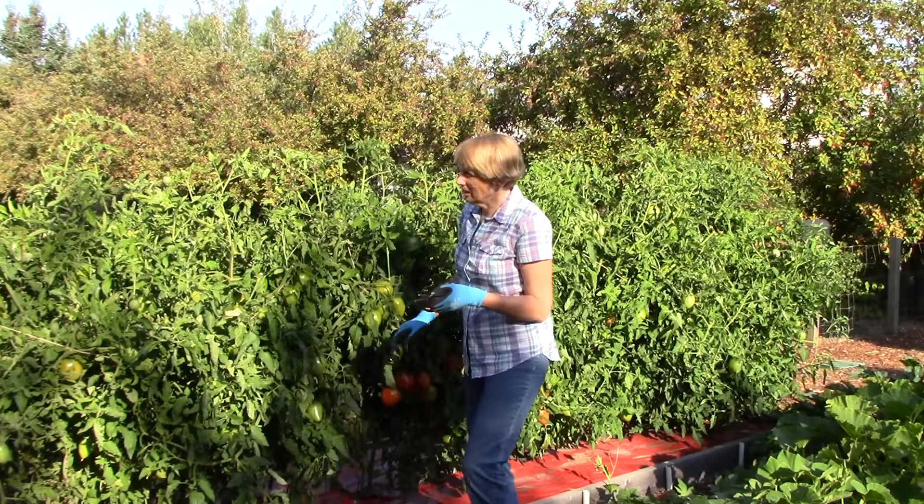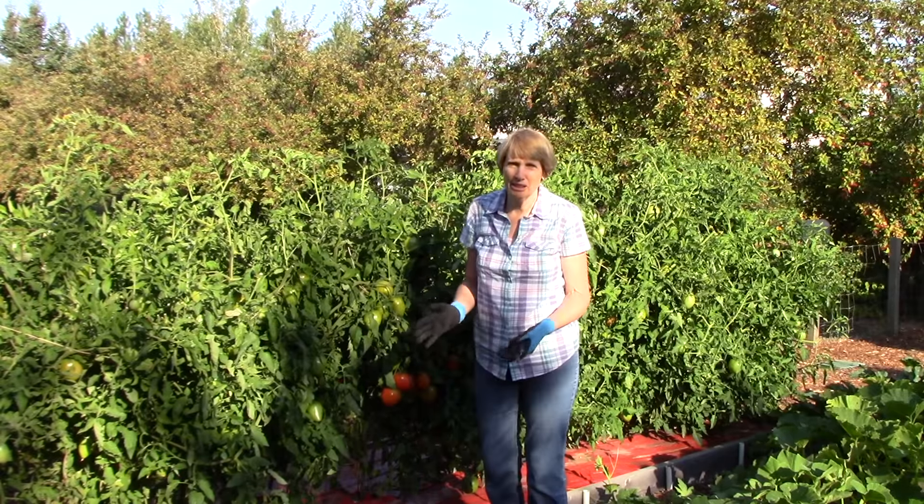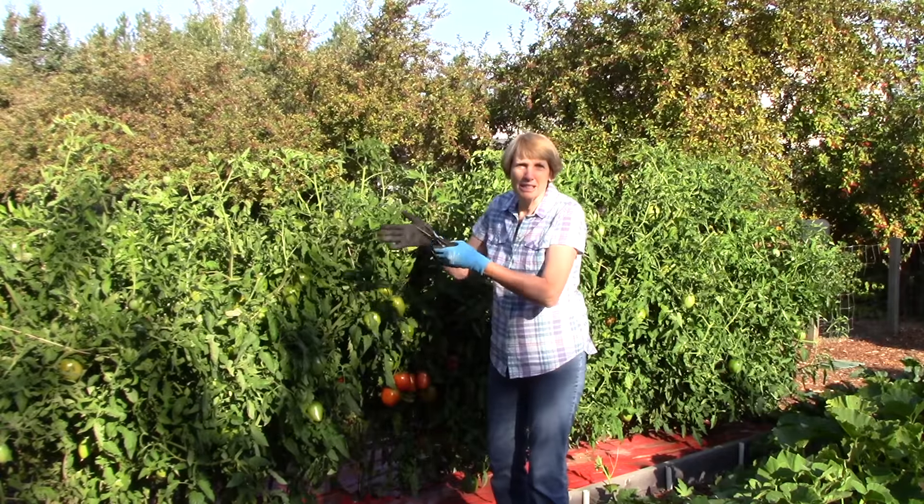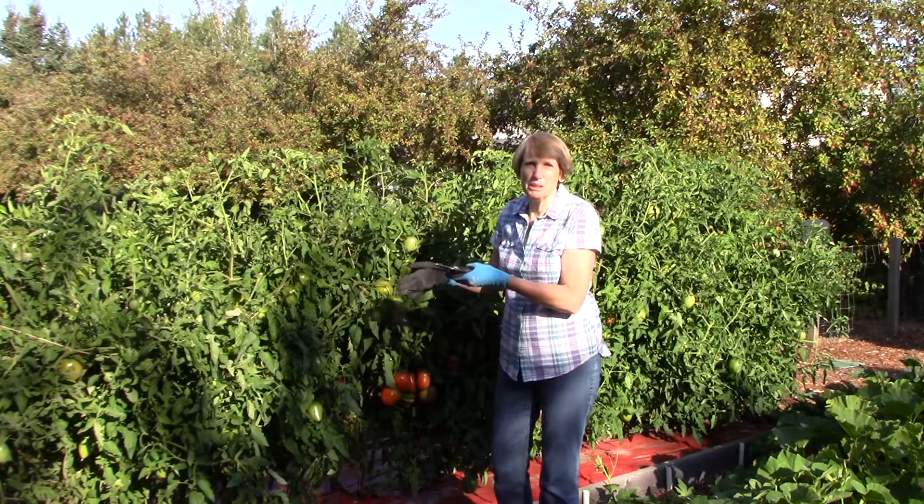Now don't worry if you accidentally cut off a tomato — it's not the end of the world. I always feel badly when I do it, but sometimes it happens because your plants can really get to be a bit of a tangle.